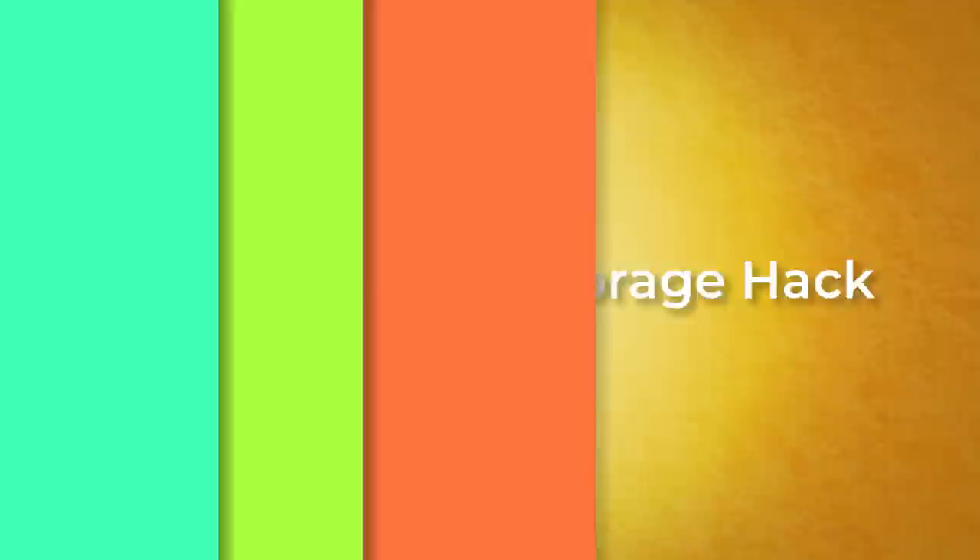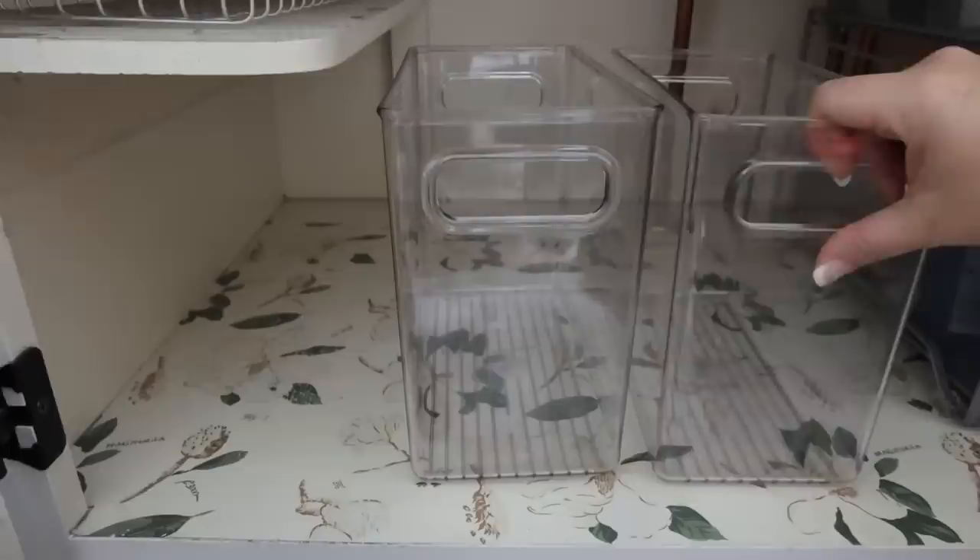I never know exactly how to store my curling iron and hair dryer — the solutions I've tried just don't work well. I found these clear plastic containers that are a little larger than what I'd normally use, but because they're larger the curling irons and blow dryer just sit in here really nicely. I put these underneath my sink and I can pull them out and they stay really organized. I think this is a great solution for under your sink.